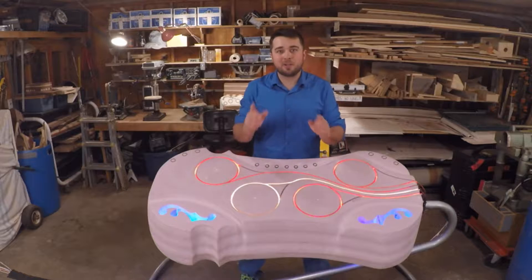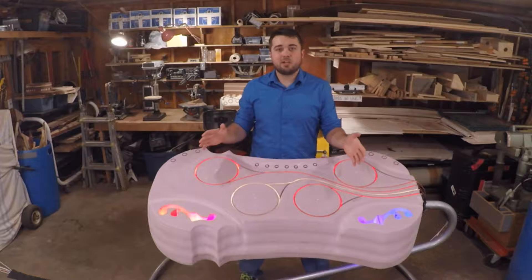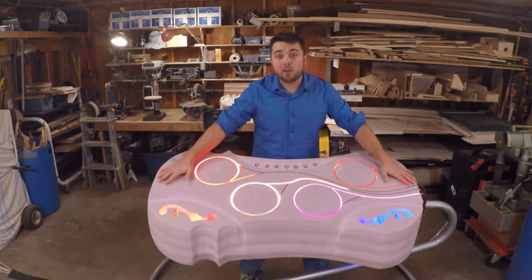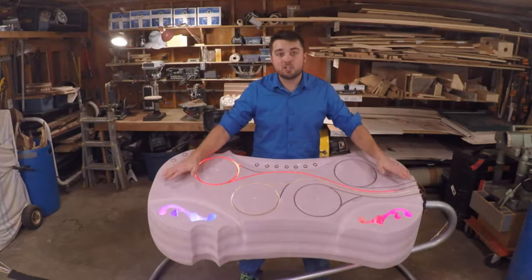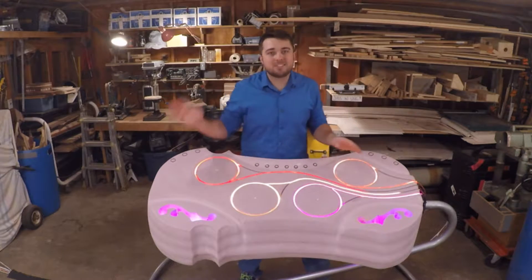Let me tell you how we're going to make that happen together. We're going to be coming at you February 1st with our Kickstarter campaign. That's how we're going to get the funding to turn this foam model into our first fully functioning instrument, with all my crazy woodworking and Tony's awesome electronics.